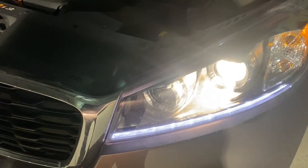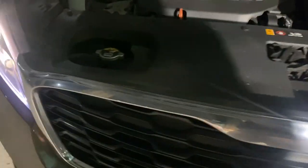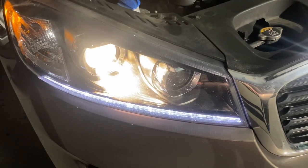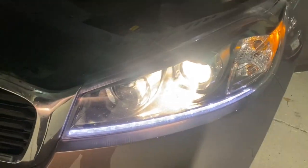This is the light that we fixed. We're gonna have to pay attention to the other light because when one goes, the other one may not be far behind. So we do have another light just in case. We got that fixed — I'm so happy.